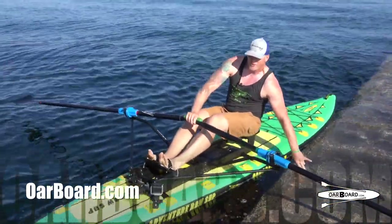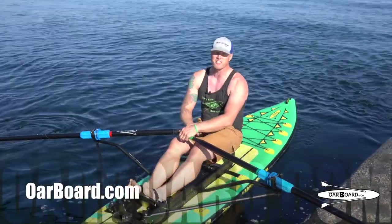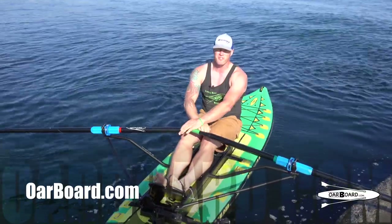This is Adam Creek with Oar Board, here to help you learn how to row. If you have any questions, please send them in and we'll answer them in our next video series.